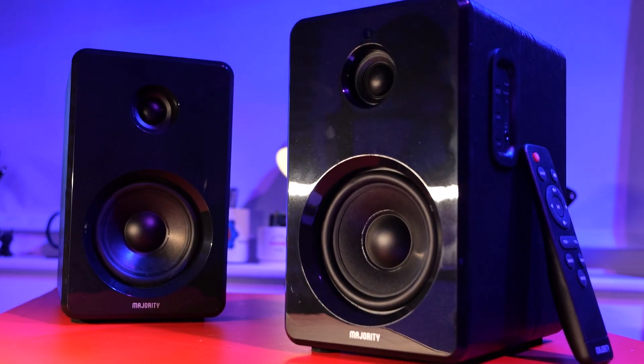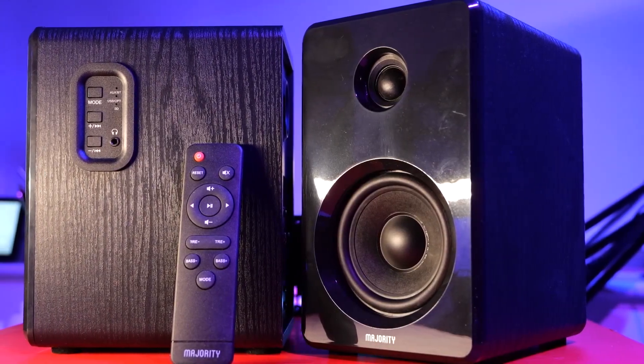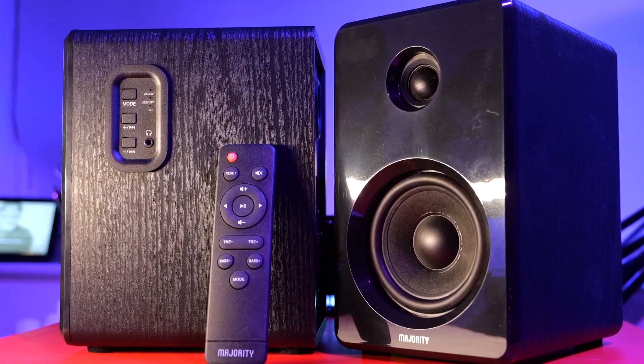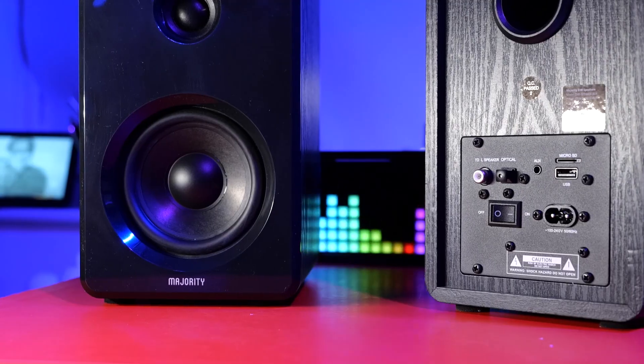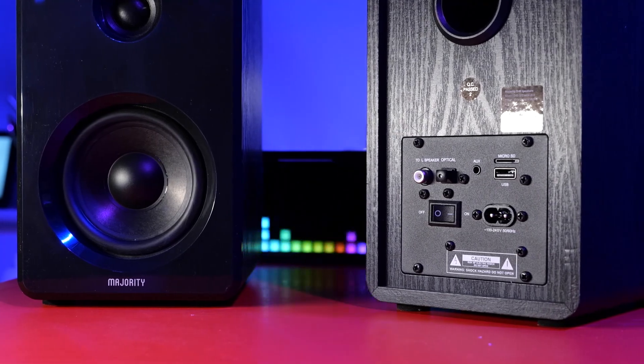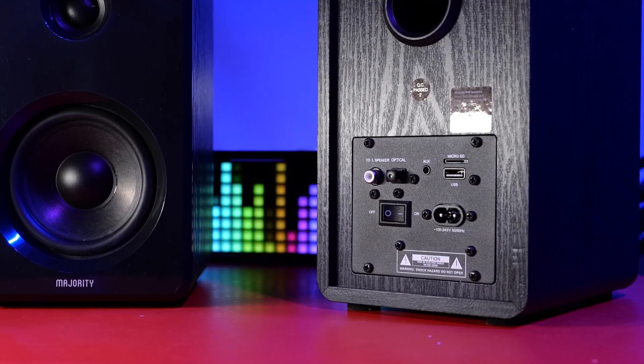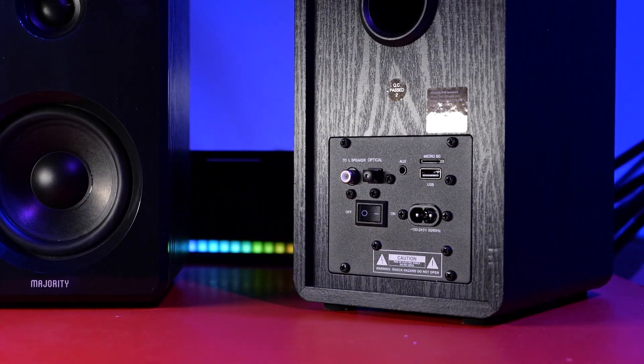The first set from Majority Audio are the Bookshelf Speakers D40, which retail for around $70. They are quite nice speakers, they will blend into any environment, they are connected via 1.5 meter cables, and they come with an included remote for ease of control — which you probably won't use since we're going to have smart controls from Arilic. The speakers come with their own interface, so you can connect them via Bluetooth, AUX, or optical, and they also have the ability to read files directly from a USB stick or microSD card, which can come in handy.